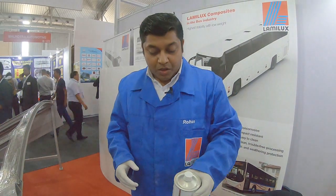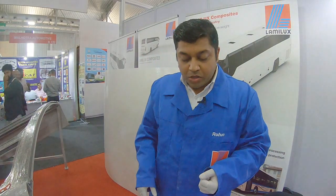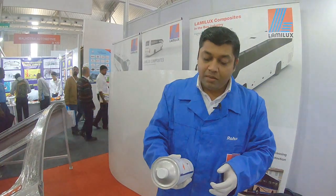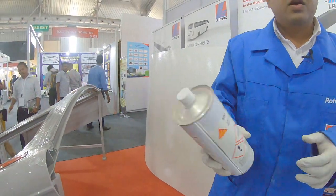We have made certain SOP steps which have to be followed during the roofing process. The first step is cleaning, where we use a Sika cleaner to clean the frame.